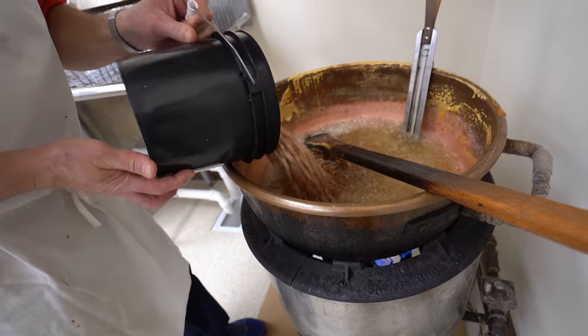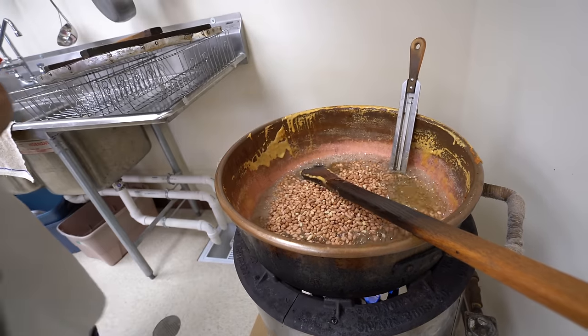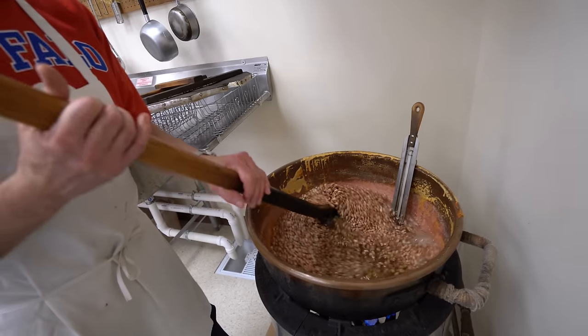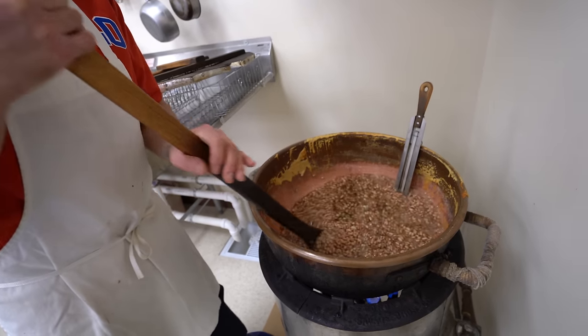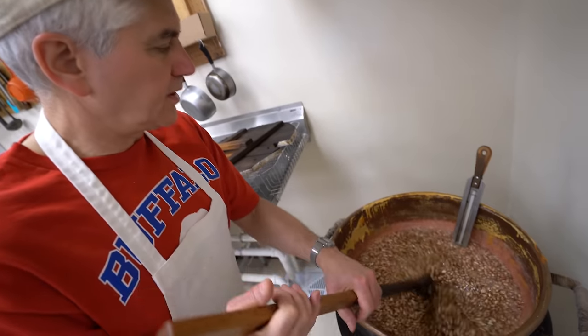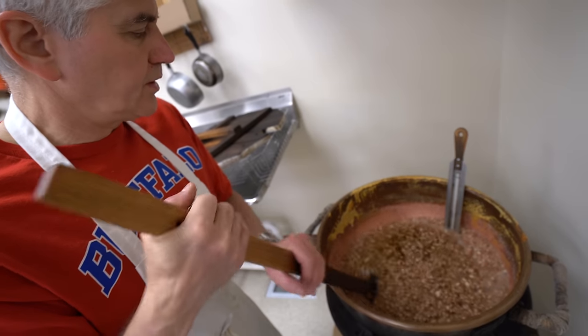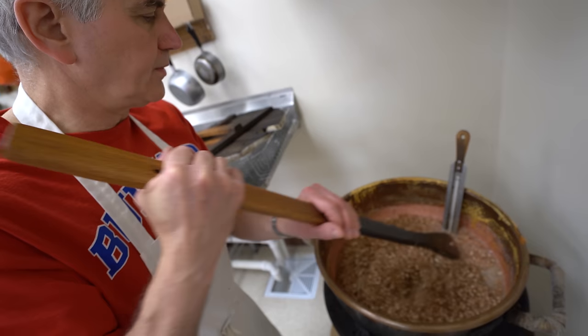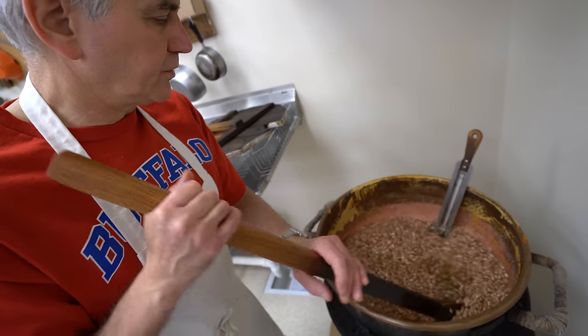It's boiling, so you put the peanuts in. Just once it gets up to a rapid boil? Yep. Once it's boiling, it's time for the peanuts — you add raw peanuts. If you're cooking at home making peanut brittle, you probably can't get raw peanuts. So if you're using roasted peanuts, just put them in the last five minutes of the batch so they won't be overcooked.